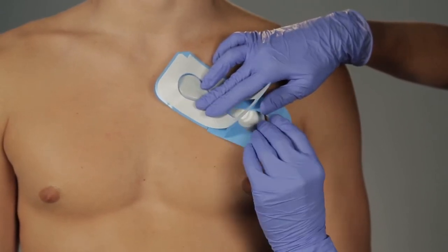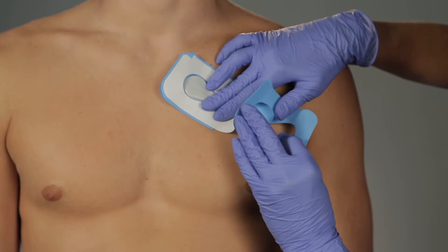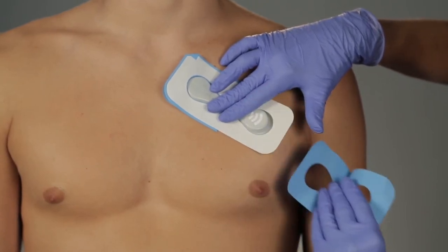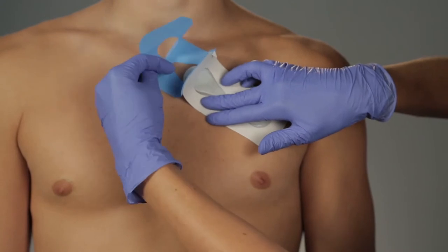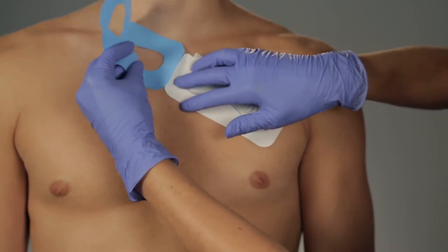Hold down one side, then gently pull the blue tab from under the overlay, pressing down on the adhesive as it meets the skin. Remove the second blue tab in the same manner. Gently press down to adhere to skin.